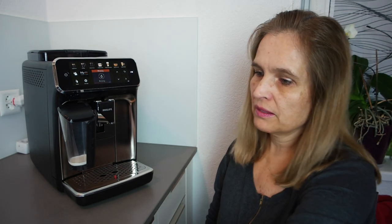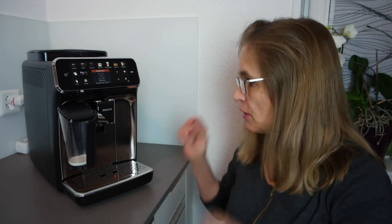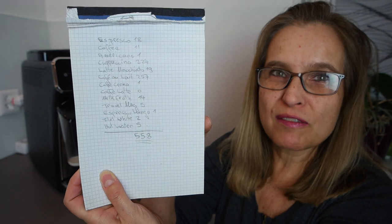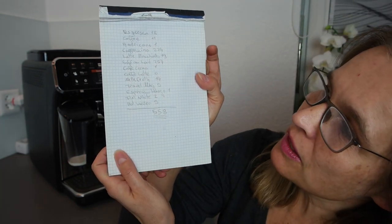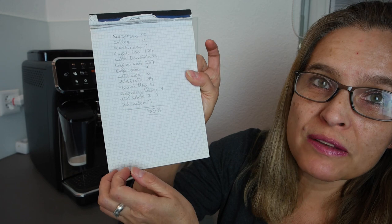So I'll show you not only how to exchange the filter but other maintenance tasks as well. Just for info: in total I have made 558 coffees — me and my husband since unboxing. I logged all the different coffees but I can show you where to find that later. First, let's take a look at the filter.